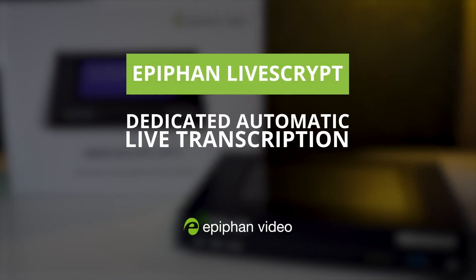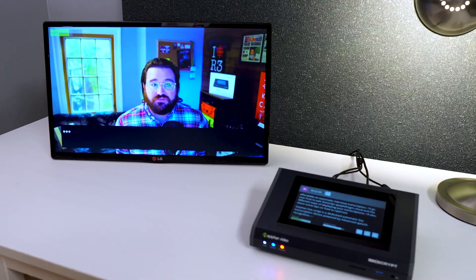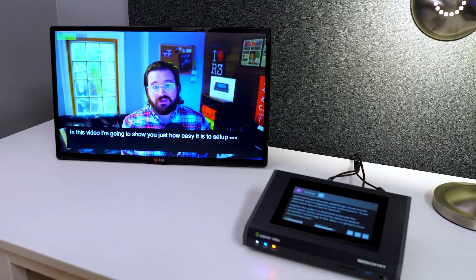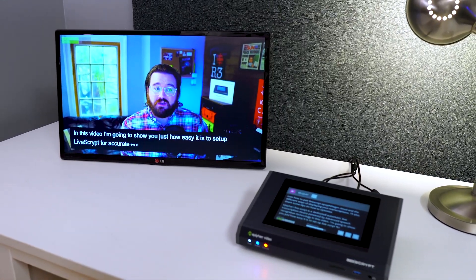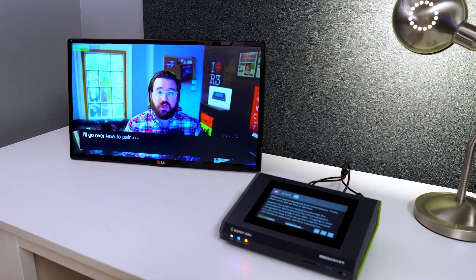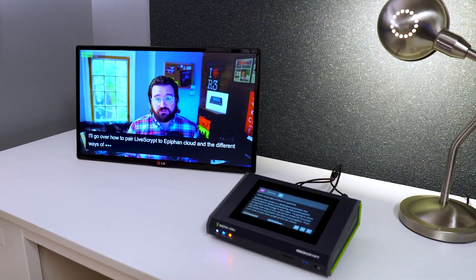Epiphan Livescript is a dedicated automatic live transcription device powered by advanced speech recognition technology. In this video, I'm going to show you just how easy it is to set up Livescript for accurate, affordable, and automatic real-time transcription. I'll go over how to pair Livescript to Epiphan Cloud and the different ways of displaying your transcriptions. I'll also share some tips on how to optimize your audio for best results.